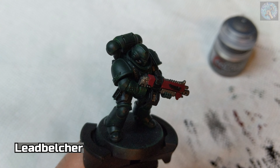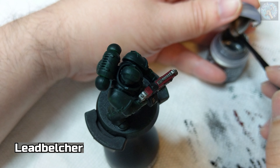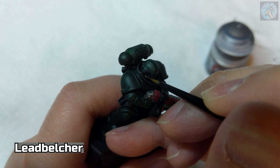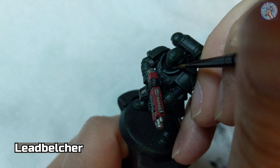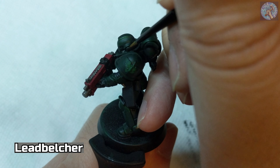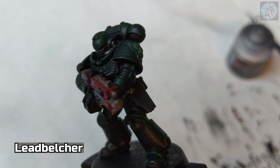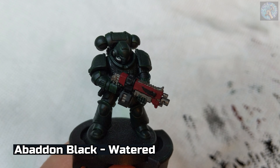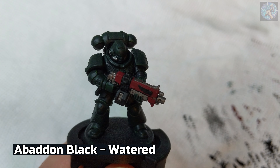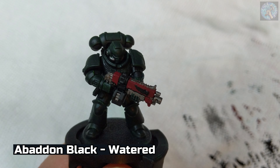My apologies — I just realized I forgot to paint the metallic parts of the helmet, so I'm going to add some Lead Belcher paint to that. Now, for the metal parts of the bolt rifle and the helmet, in my opinion it looks a little bit too clean. As such, I'm going to use a very watered-down coat of Abaddon Black in order to give it a more dirty and used look.